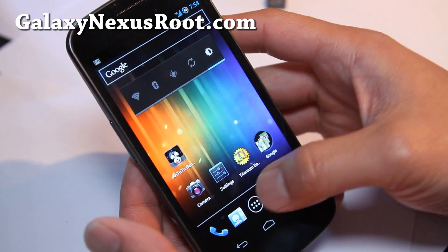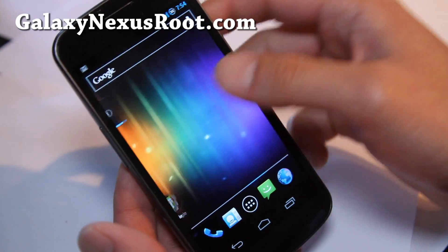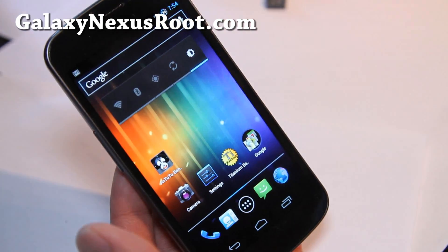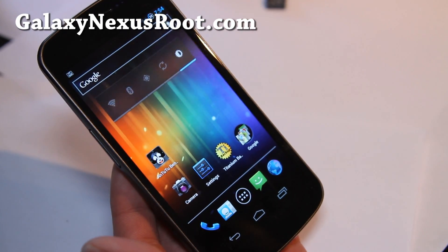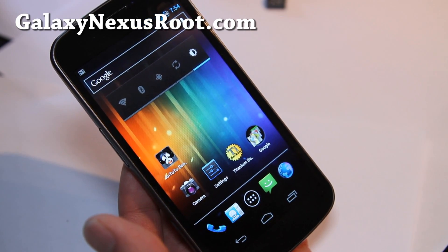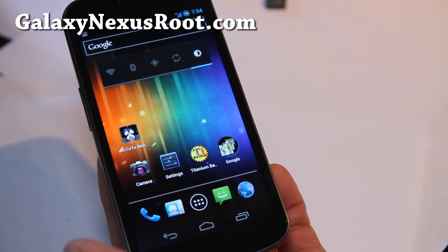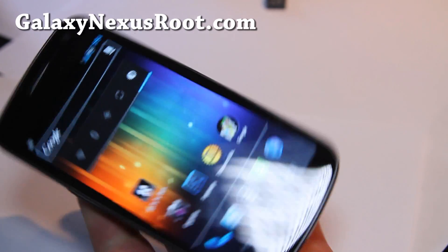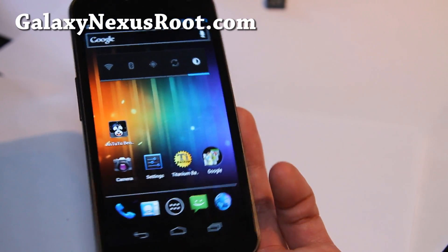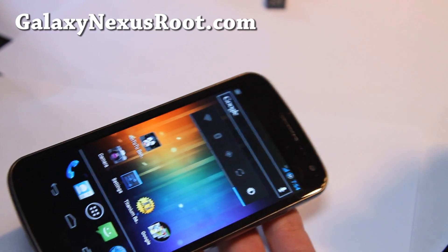It's a really cool ROM. I like it — it comes with everything that you need. I would say, get it. This is probably one of the best ROMs out there. This one, Apex, and Gummy Nexus are my favorites. So check it out, let me know what you think of this ROM. Don't forget to subscribe, and I'll have those reviews coming soon this week, so it's going to be an exciting week. Thanks y'all, and subscribe — see y'all later.